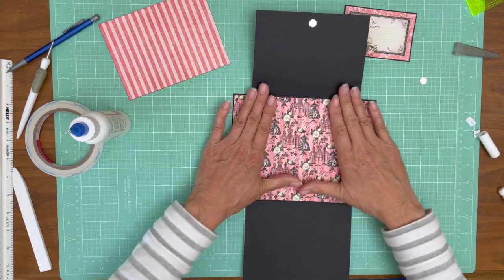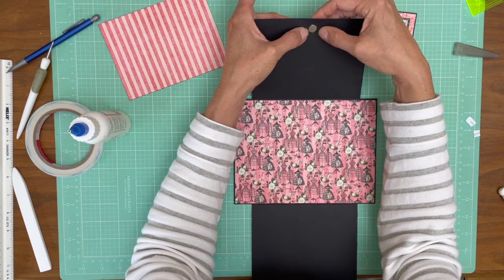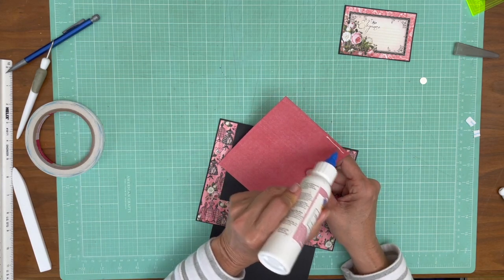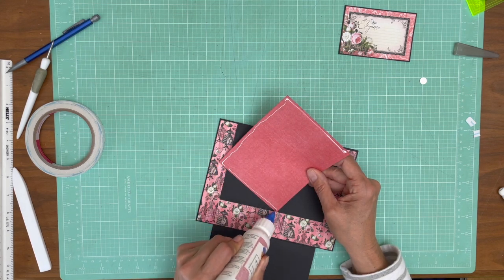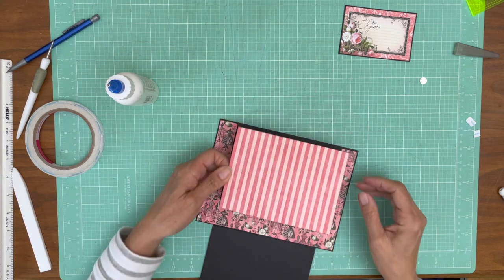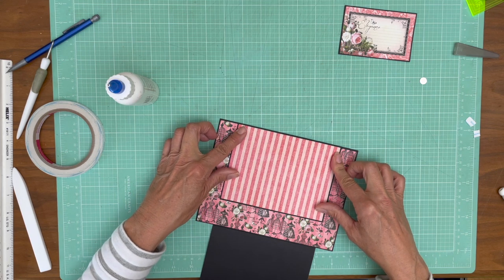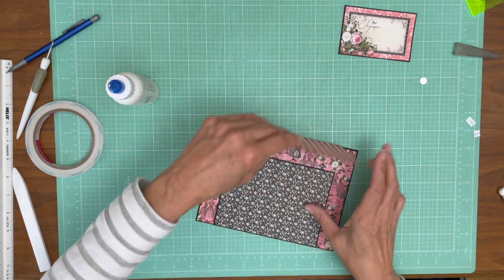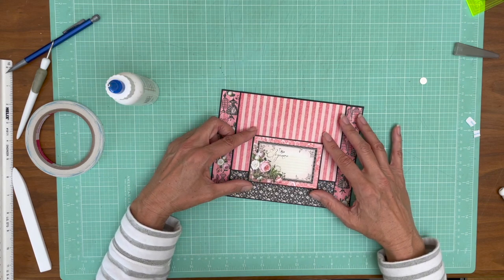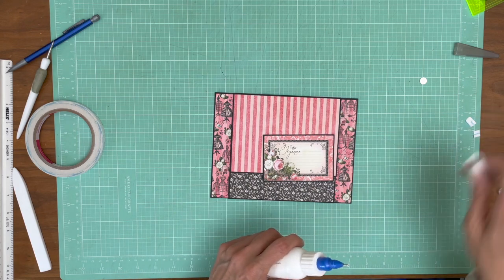Make sure that's dry so it doesn't stick. This goes on here. I'm not sure if I want it centered. I'm actually going to wait until I pull in page two and then figure out where I want to place this, because I want to look at it side by side.